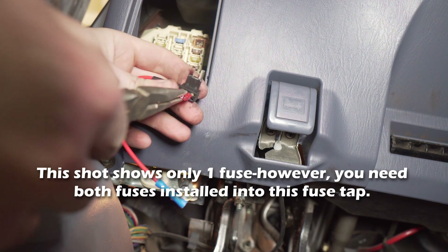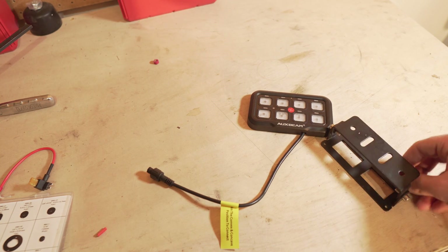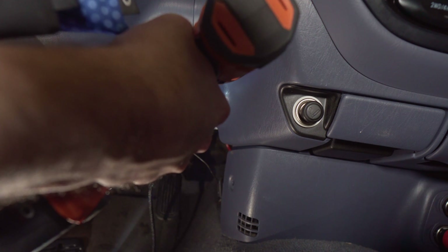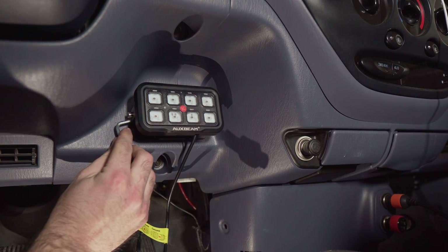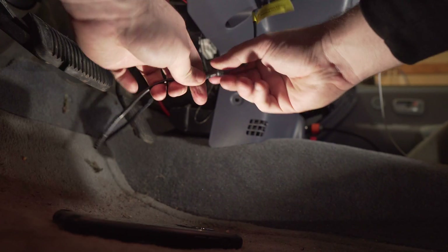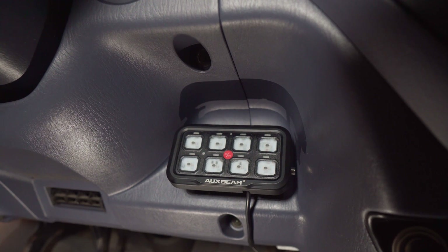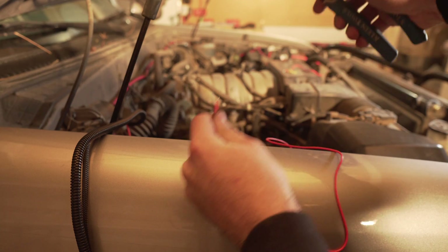I tapped into my gauge cluster fuse, which worked perfectly. Mounting hardware for the switch panel is also provided and easy to work with. I mounted it somewhere discreet, but still within reach. After connecting everything at the switch panel side, I started connecting things at the fuse block side.